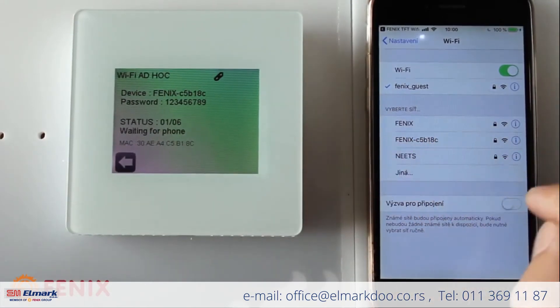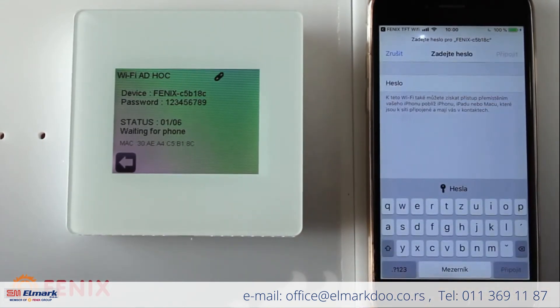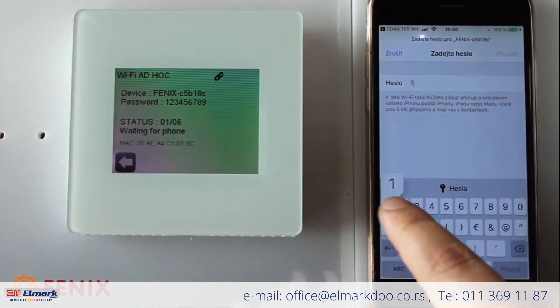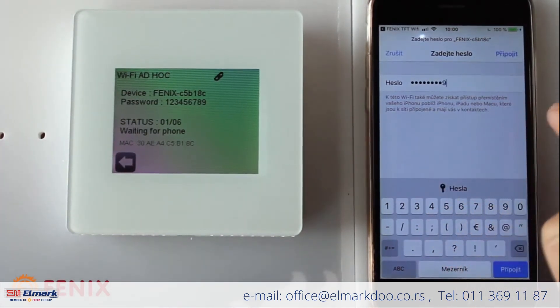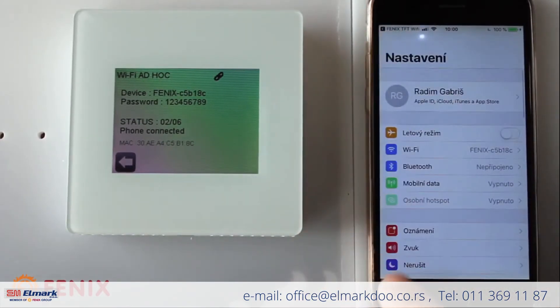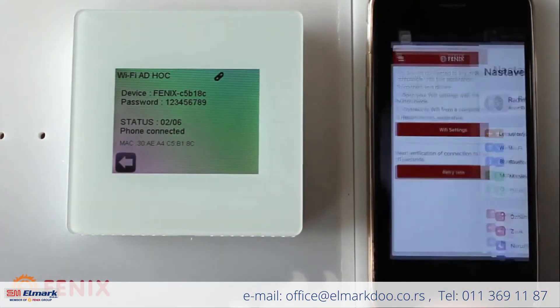In this case, the device name is C5P18C. We enter the password, and once we are connected, you can see on the thermostat it says: phone connected.